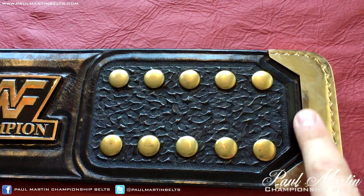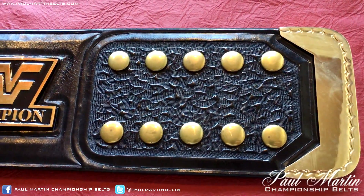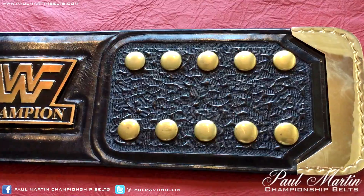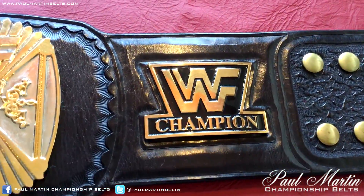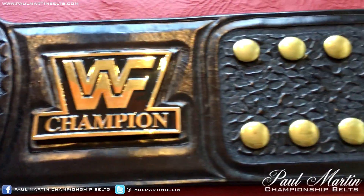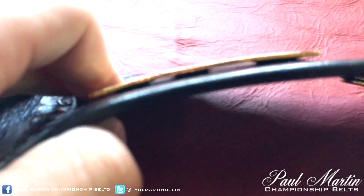I'm sorry the plates are quite smudged and dirty — I've been handling this belt in the minutes up until filming this video, so it's going to look quite fingerprint covered, apologies for that. As you can see here, the logo plate — this is actually a 2mm plate.